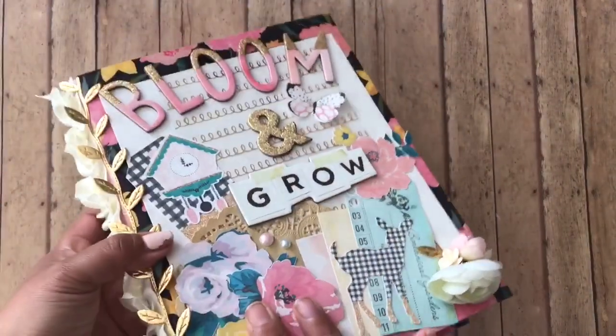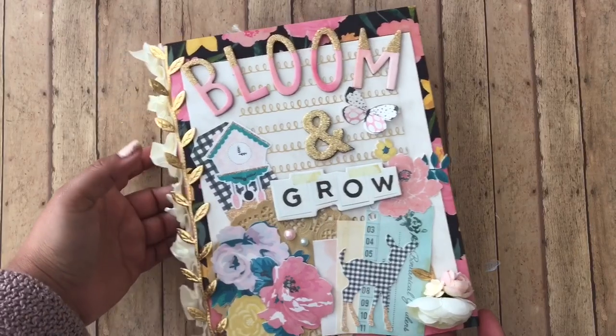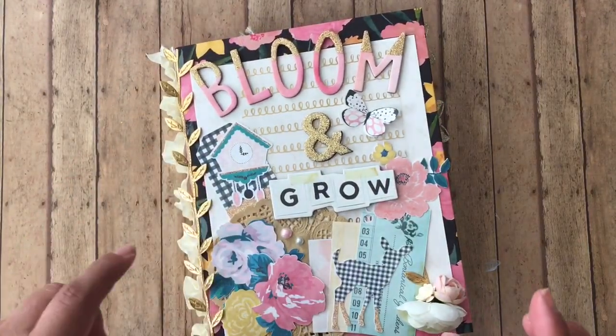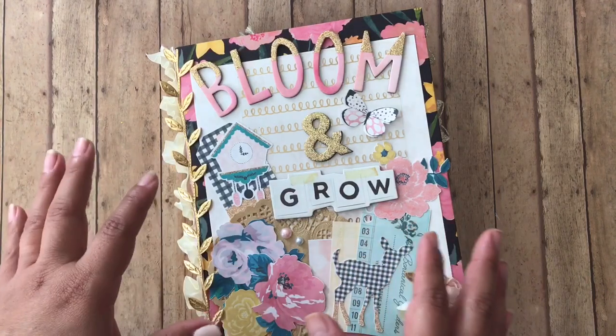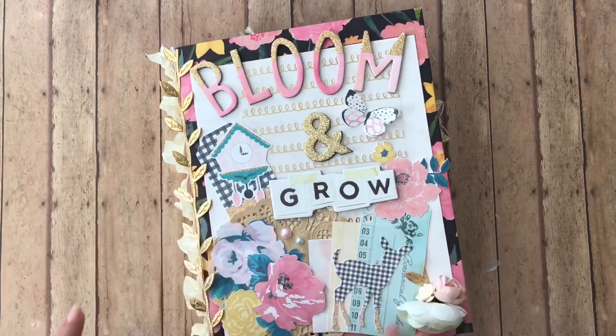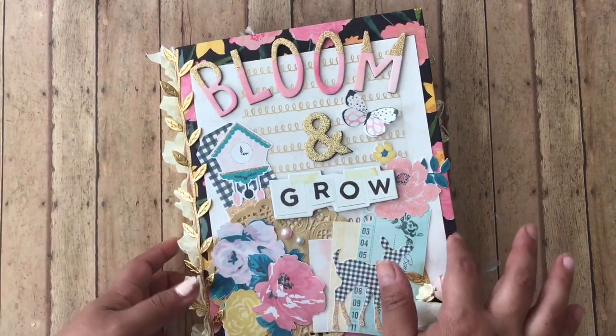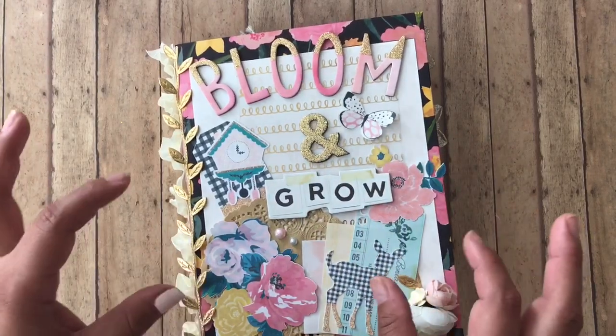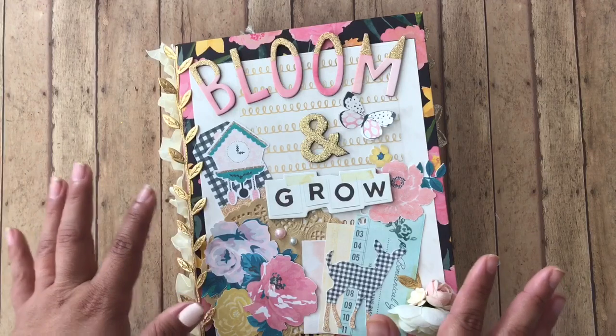Maggie Holmes has this collection called Willow Lane and I love the little panda girl. That's a little dark compared to all her pinkies and stuff like that. So that's why I left it with its original background, because I really do like the black with the vibrant pink and yellow flowers.